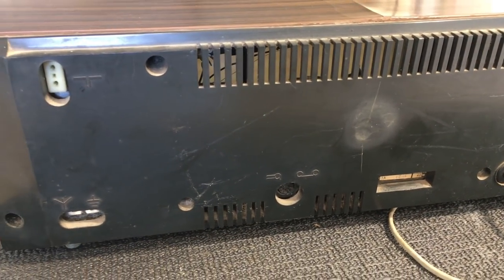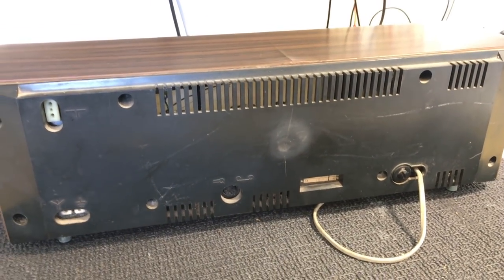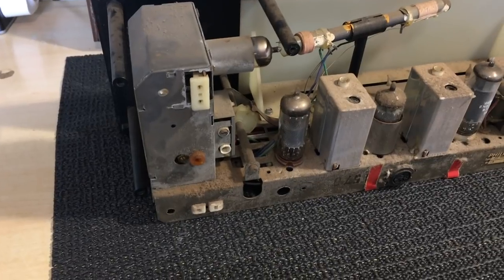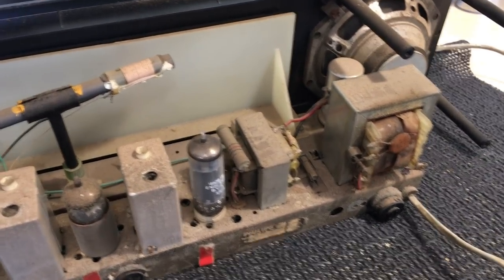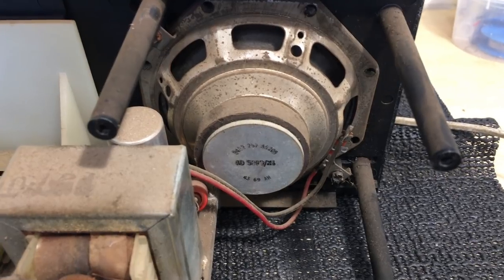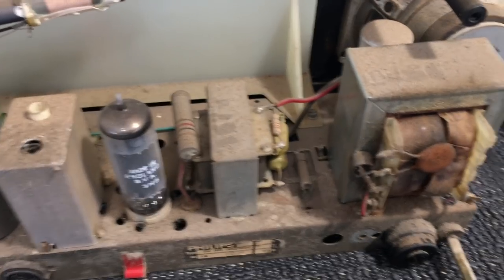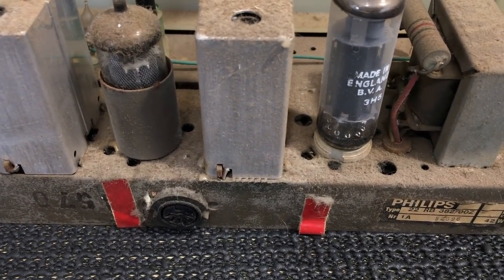It is a full tube radio — there's one exception in that there are four germanium diodes in the detector circuits; other than that it uses tubes. So let's open up and see what we've got. The chassis is pretty easy to remove from the cabinet, and on this particular radio I'm not going to put it on the assembly because it's easy enough to work on as it is. It's still attached to the front panel. We've got a speaker over there connected to the grill — we'll leave that in place. There's quite a bit of dust, and we have a power transformer and output transformer.